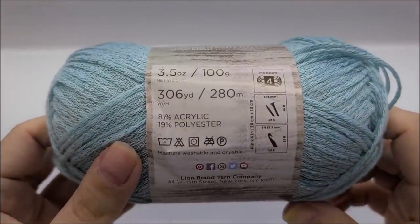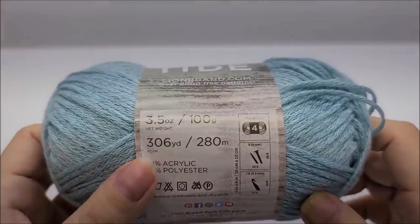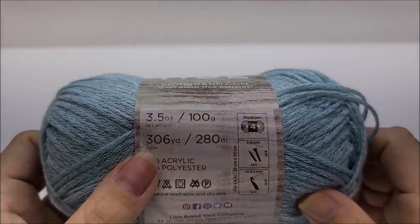The yarn I use is Lion Brand Low Tide, which is an 81% acrylic and 19% polyester blend. It is a medium weight number four. You don't have to use this yarn — any medium weight number four will work. There are 306 yards per ball.